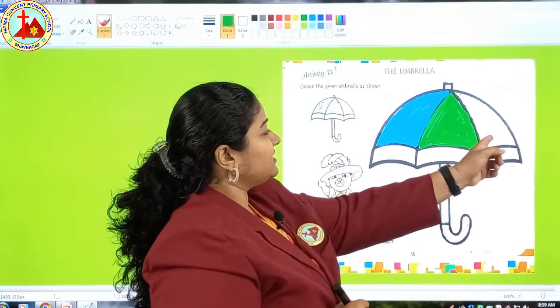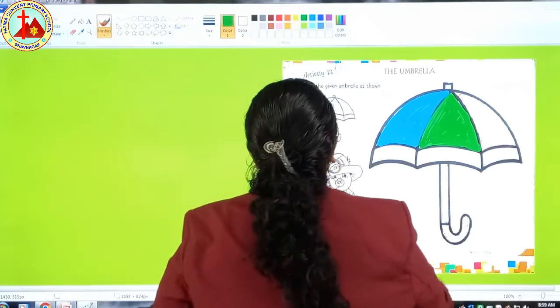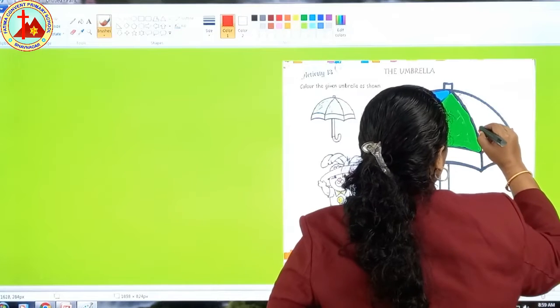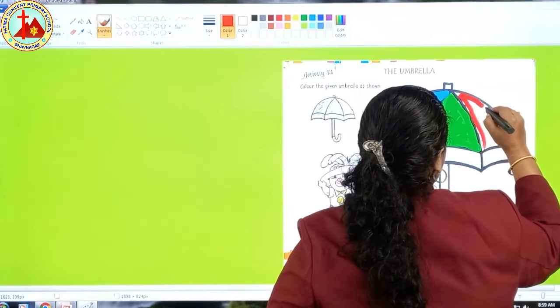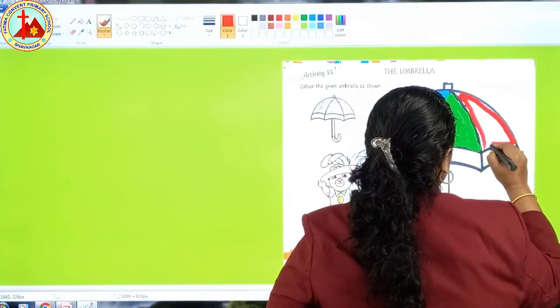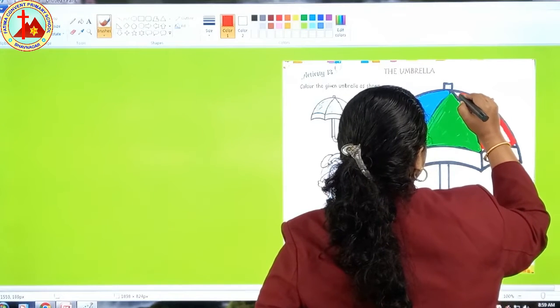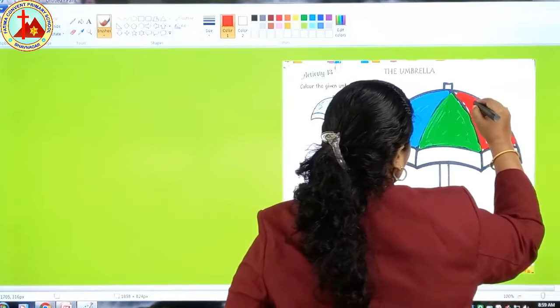Now the last color — red. So take your red crayons out and first we will do the border. We use umbrellas during the rainy season — an umbrella protects us from rain. Red is the color of an apple.